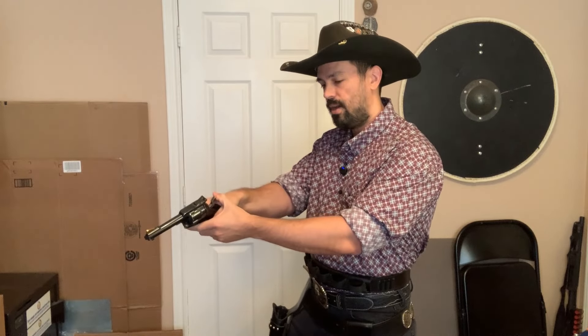One thing I will say is that when you're using this technique, you do need to make sure you get the hammer all the way back before you release it. My hammers are short stroked on this gun. For longer hammers, you do just need to make sure you get them all the way back before you release them. That'll make sure that the timing on the cylinder isn't off and the round goes off.